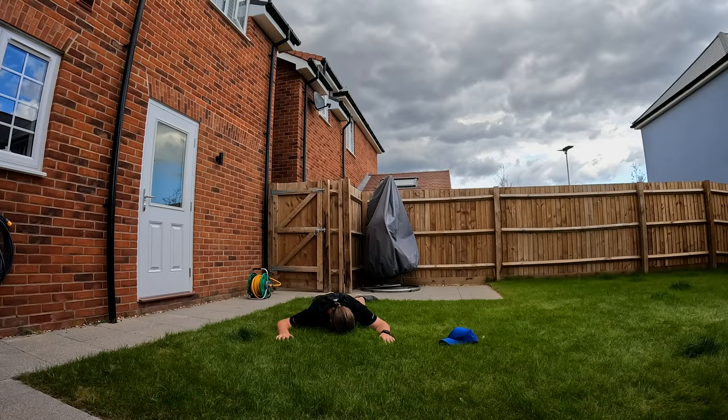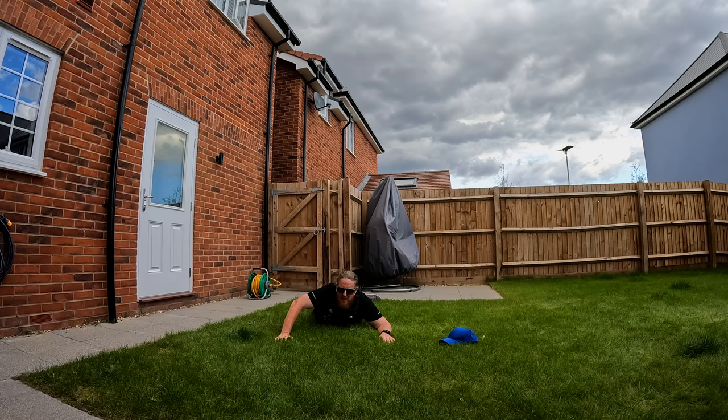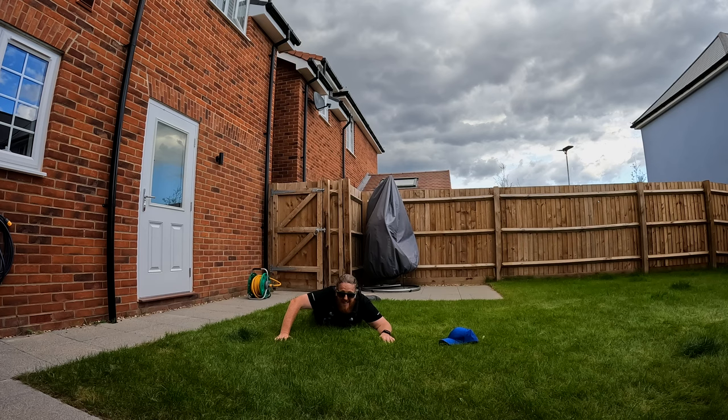And that, ladies and gentlemen, brings us full circle — we are right back at the hook. Thank you for watching. That's up there as one of the hardest things I've done for fun. I need a drink, or I need a shower. Thanks for watching — please hit the subscribe button if you haven't done so already. See you in my next stupid challenge video.